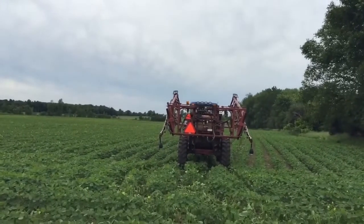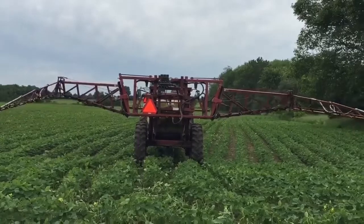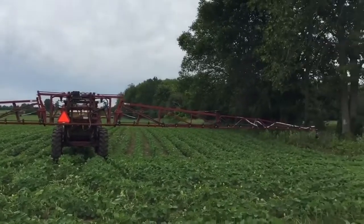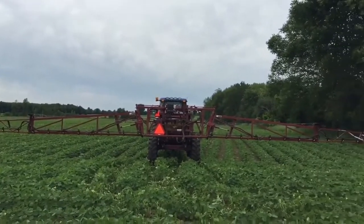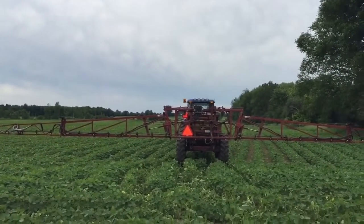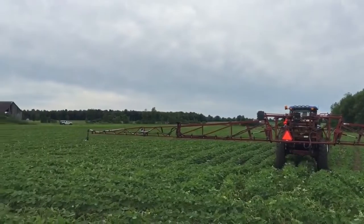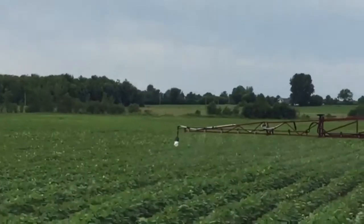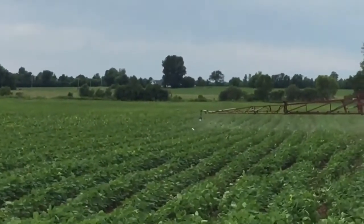Right now he's going to unfold the sprayer — it's just setting up to unfold. It's like a transformer. It's easy to start up the spray right now. Here we go, spraying. You can see it drops foam on the ends — see it? The foam is the markers. There, it just dropped one.